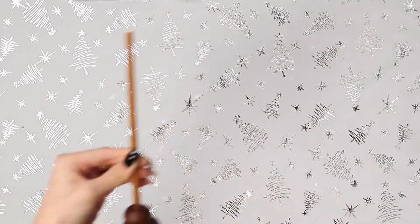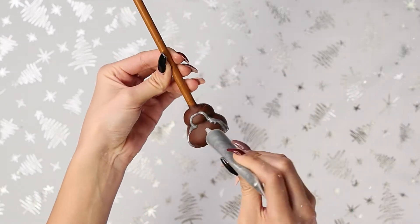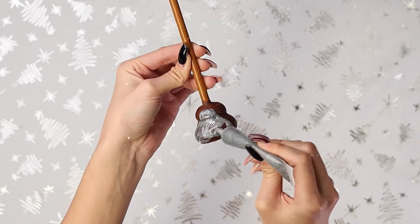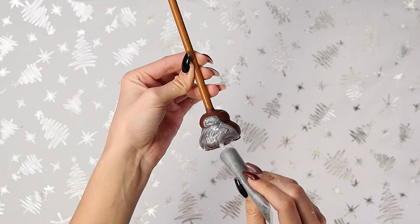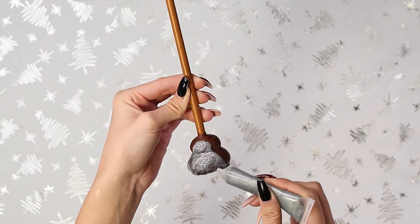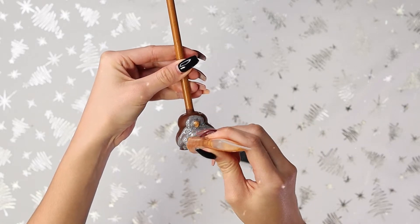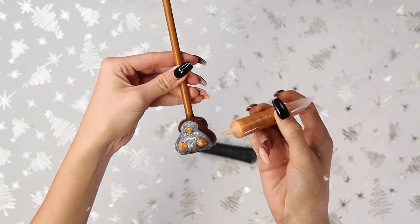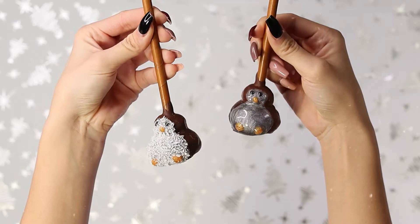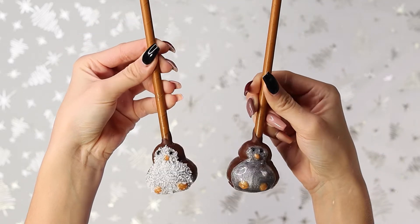For my penguins, I am just going to be taking my silver icing and creating a little round shape — two of them. One on its head and one on its belly, and I'm going to be filling that all the way in. You can also do this using white chocolate. With my orange icing, I'm going to be creating a little beak and some flippers, and just creating his eyes with my black icing. You can also dip your penguins in coconut before you add all of the details for a cute little white belly effect.